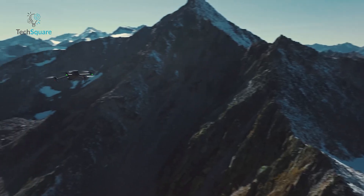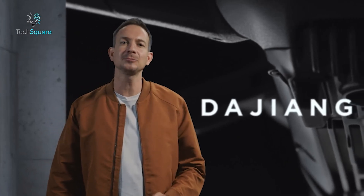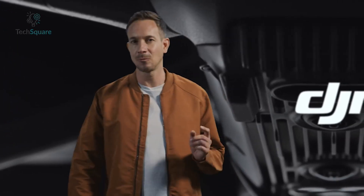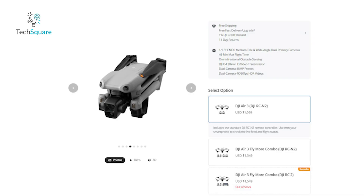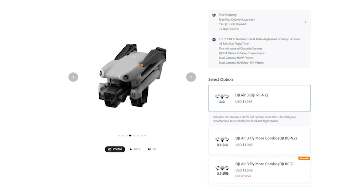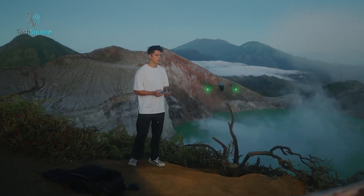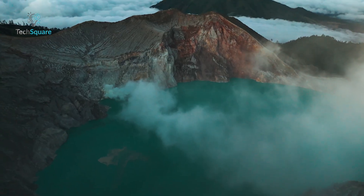When can we actually expect the DJI Air 4? According to leaks, late 2025 is the most realistic timeline. DJI typically follows a two-year upgrade cycle for the Air series, so this aligns well with their usual strategy. As for the price, the Air 3 launched at $1,099, so we'd expect the Air 4 to stay in the same range, though an increase wouldn't be surprising if DJI packs in high-end features.